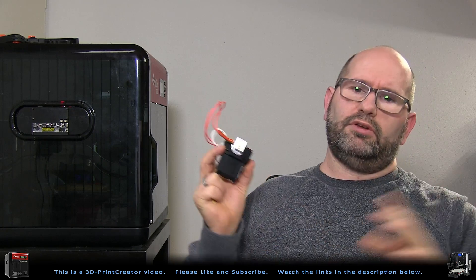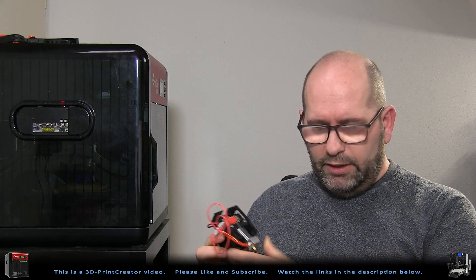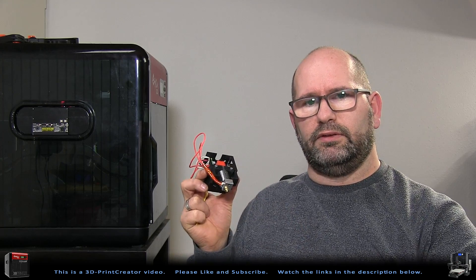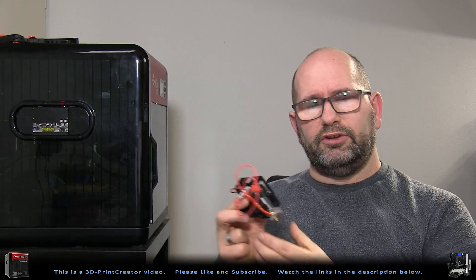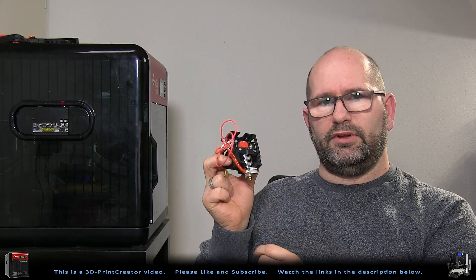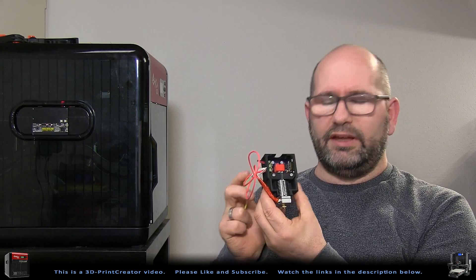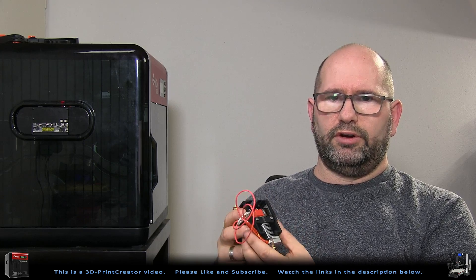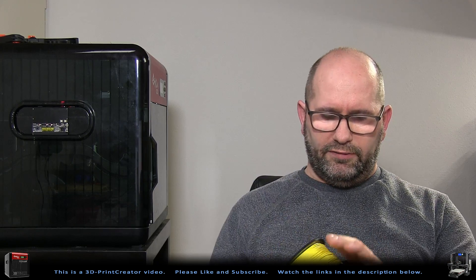You're going to extrude all this filament through a very tiny nozzle — whether it's 0.4, 0.8, or 0.1 mm, it doesn't matter. Do you really think that oil, which adheres more to filament than to metal, is going to stay in that nozzle and lubricate it? Think again — it won't happen. All the oil is gone after you push that length of filament through the nozzle.